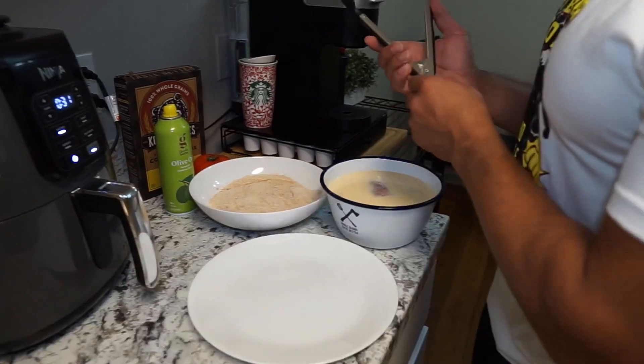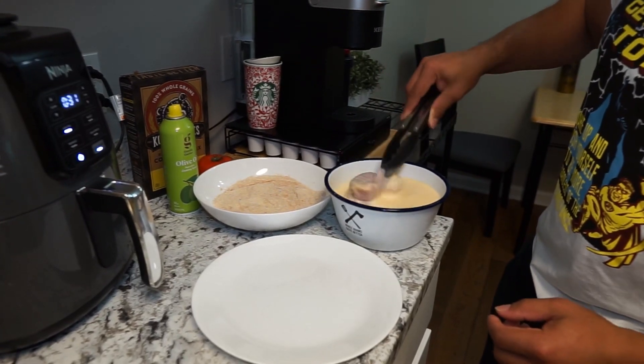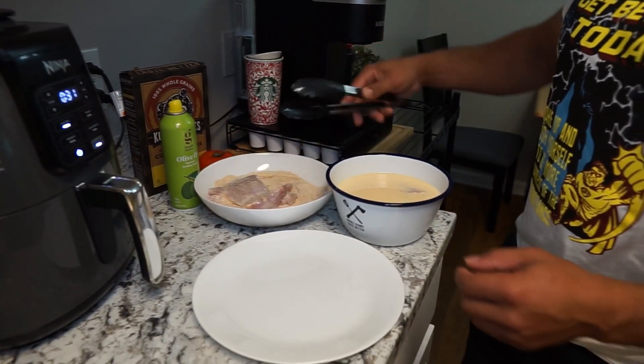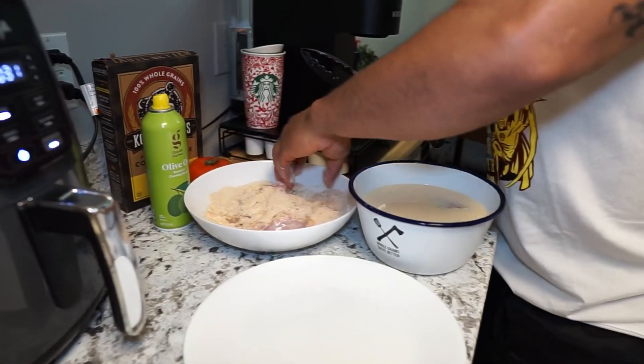About an hour has passed, so now we're going to get this chicken into the cornbread mix. I want to make sure that it's not wet when it comes out of the dry mix, and that I'm covering the entire surface area of the chicken — front and back.